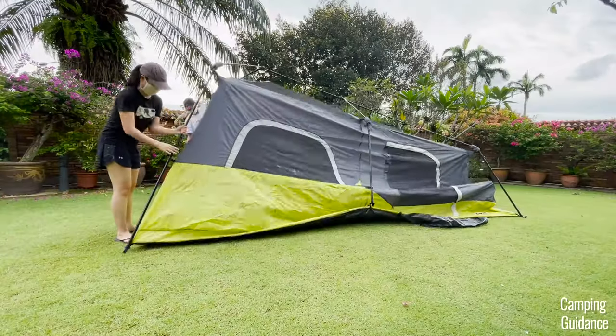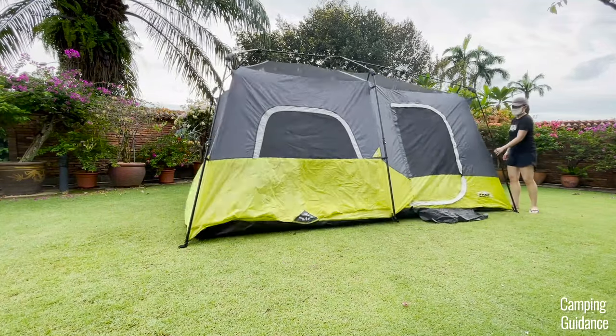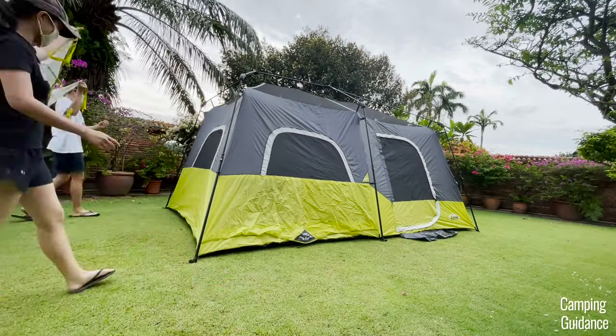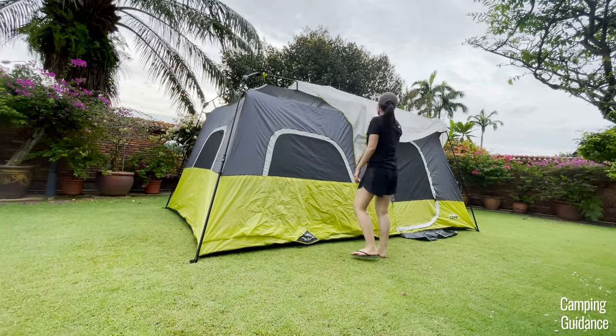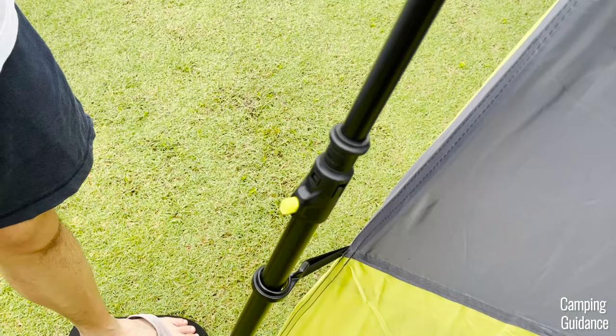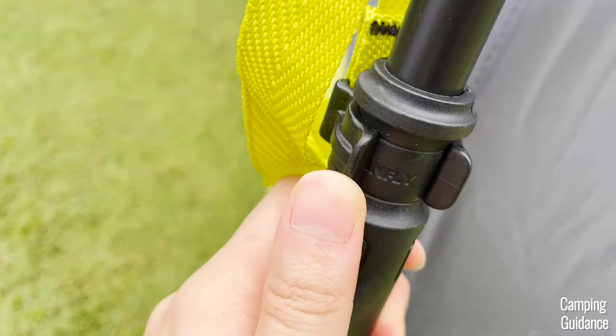Then, extend all the telescoping wall poles by pulling them apart. All these wall poles have green buttons that should pop out and click into place when fully extended. Next, drip the rainfly over the tent and secure the extended portions of the rainfly to the tent. To do so, there are six of these hooks on the rainfly that you can attach to these notches in the middle of each steel pole of the tent.